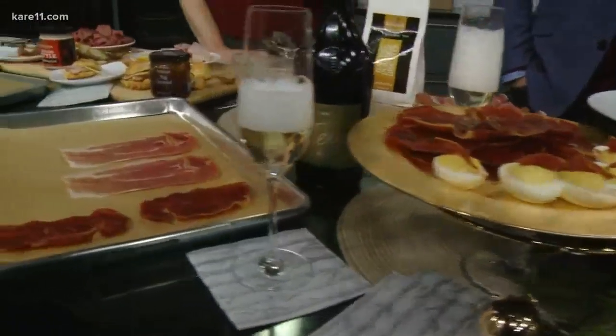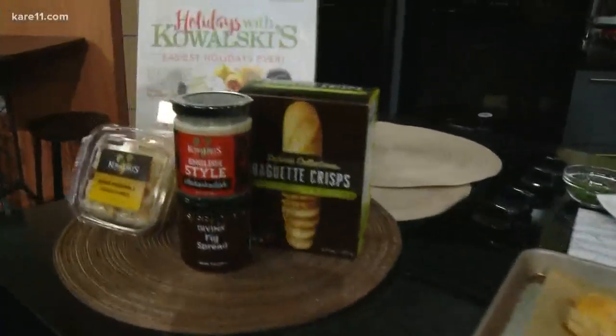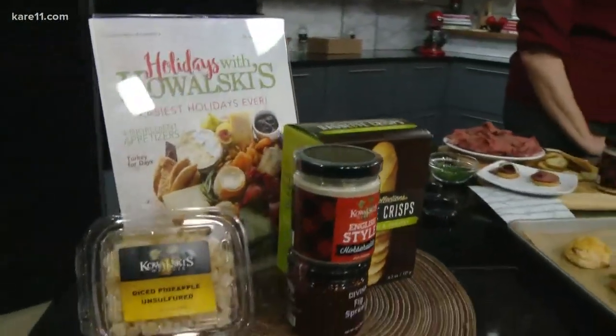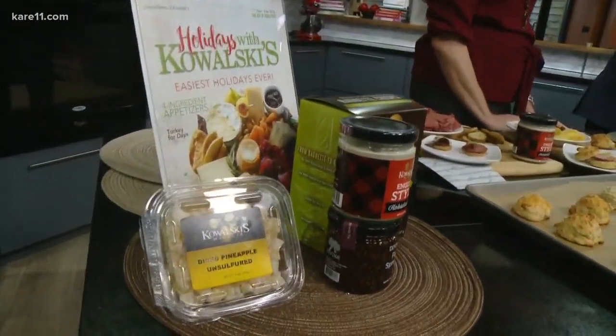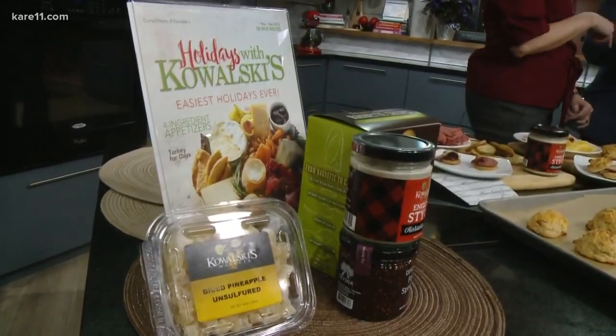Entertaining is easy if you just put together a quick charcuterie board. Kowalski's Culinary Director Rachel Parrott is here with simple and delicious options for us. I already have a delicious option — I love this one. This is going on the cover of the next Kowalski's Magazine.